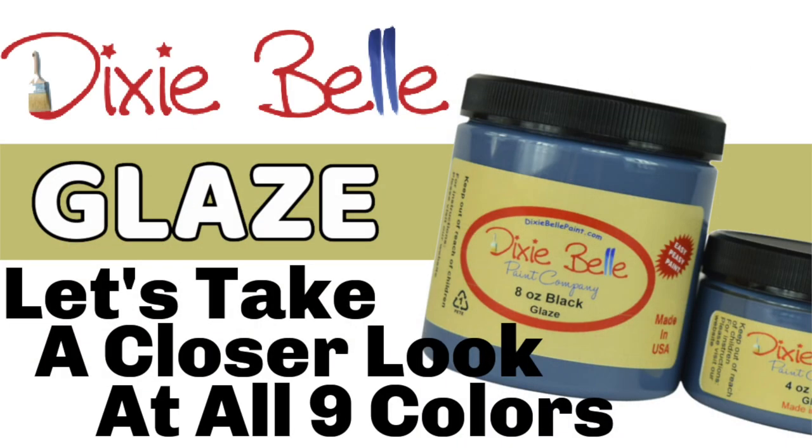Before we show you how to use Dixie Belle glaze, let's take a closer look at all nine colors. Looking at these colors, you will see one side that is unglazed and the other side that's glazed. Dixie Belle glazes come in nine different colors.